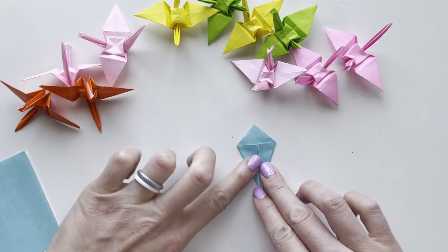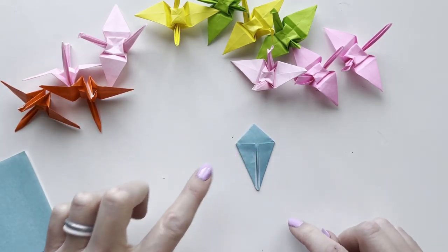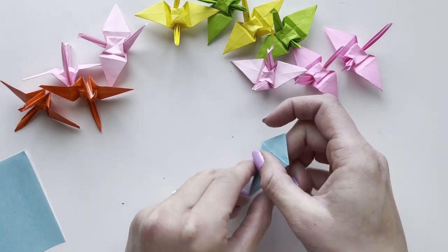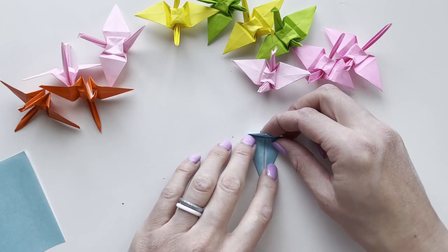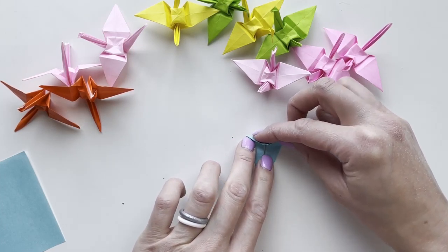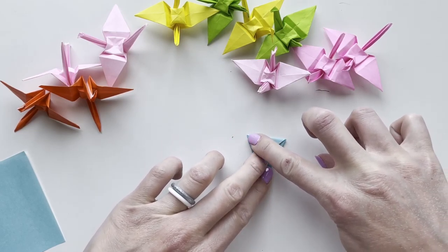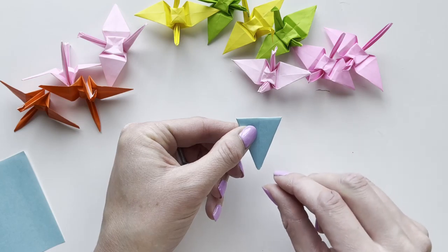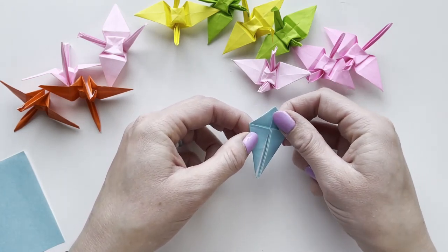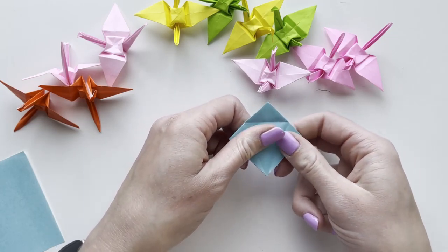It'll still work even if your folds aren't perfect. This creates a kite shape — imagine that kite. Then fold down the top right over it and score, which creates a sort of ice cream cone shape. Those two folds were guidance folds, so we're going to open it and use the creases for the next step.